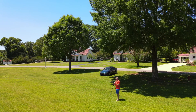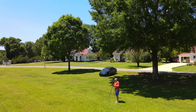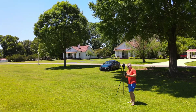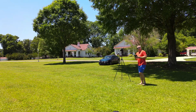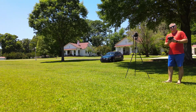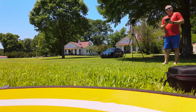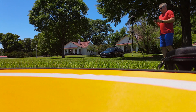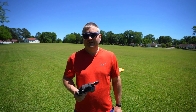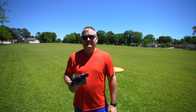There you have it — Mavic Air 2 wind test. I'm going to bring it down with the wind still gusting. We're going to land it here, inside the circle. We're going to stop recording. Yeah, the Mavic Air 2 does a really good job in the wind.